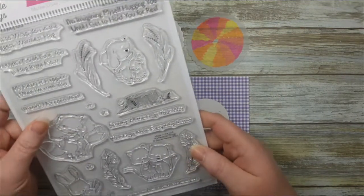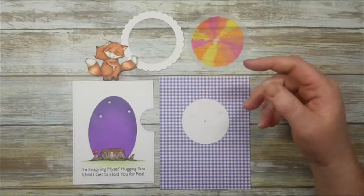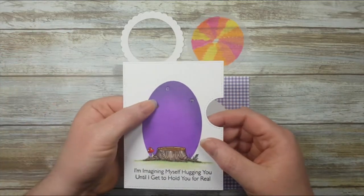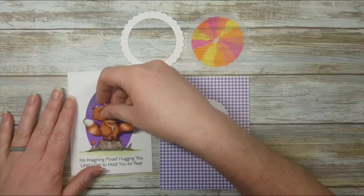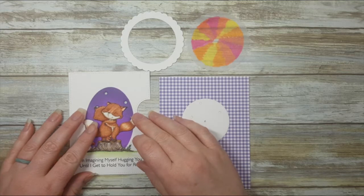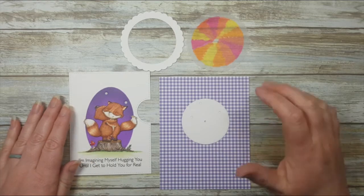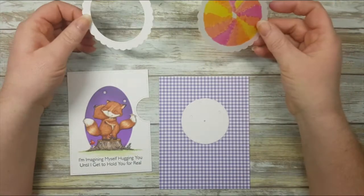This is from the 'Hugs Make Everything Better' set from My Favorite Things. I have a pair of foxes and the tree, everything masked off. I've also die-cut some holes for my stars, and we're going to attach that there. I may have to put another star in a different spot, and that's okay — we can do that very easily.